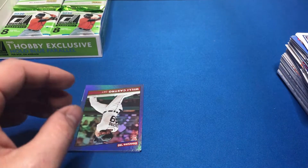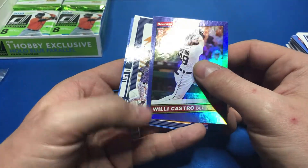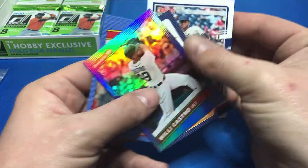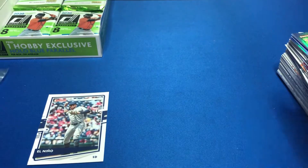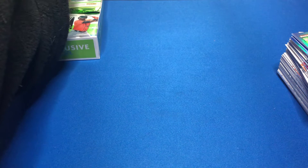What a great box this has been. Willy Castro, Nolan Arenado, El Niño — there we go, there's Tatis! And then Yu Chang. I'm going to take that Tatis and sleeve him up since I collect him.